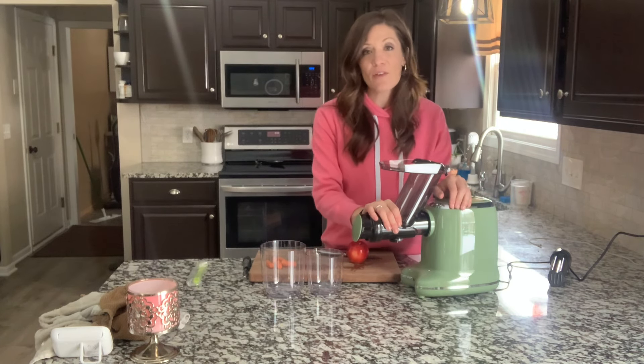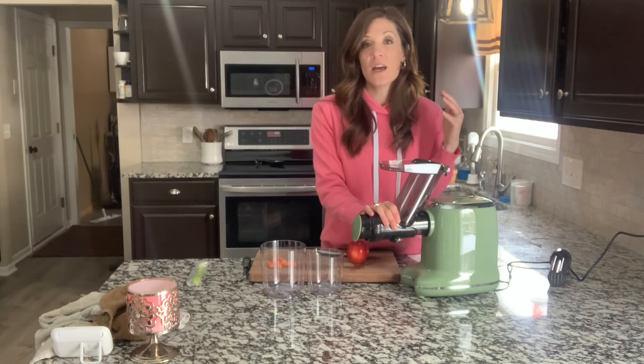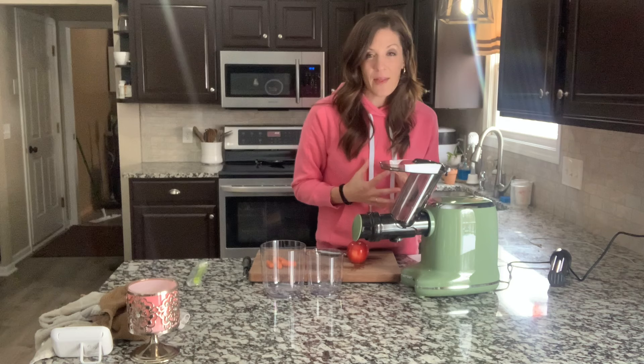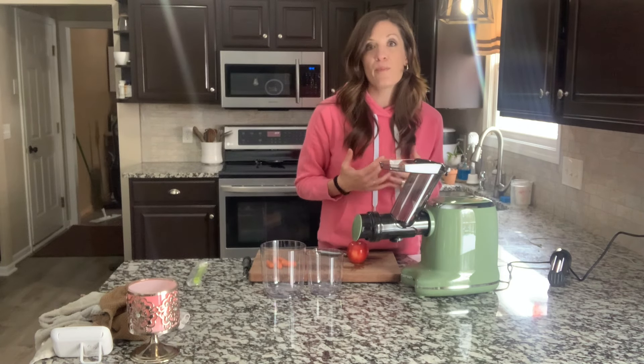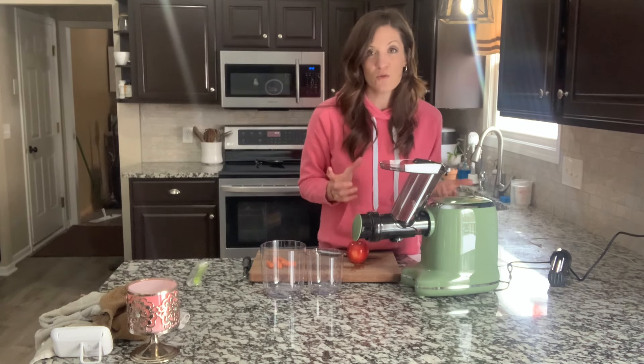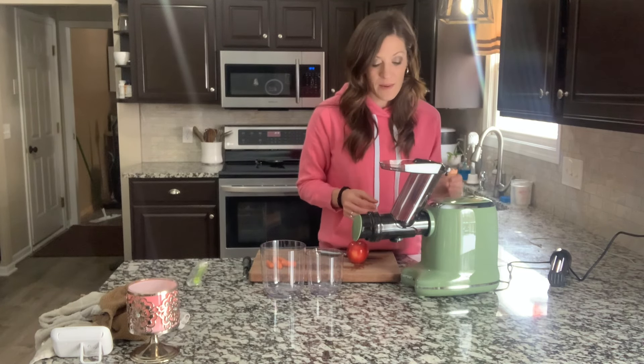I absolutely love it. I never thought I would be one of those people who made and drank fresh juices. But the filtration system on this is top-notch. You are getting the purest juices and the taste is like none other. So once you start, you're going to quickly be hooked.